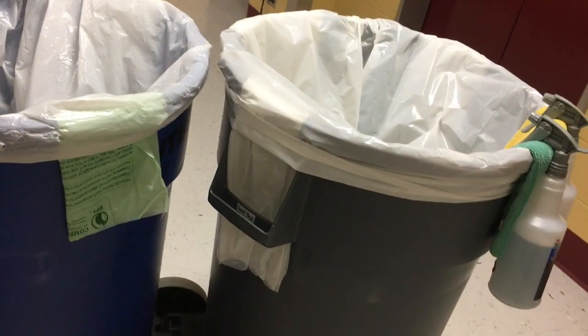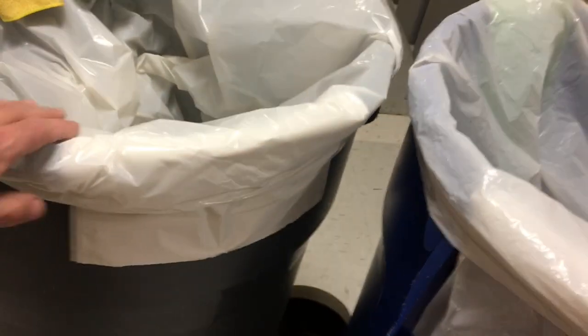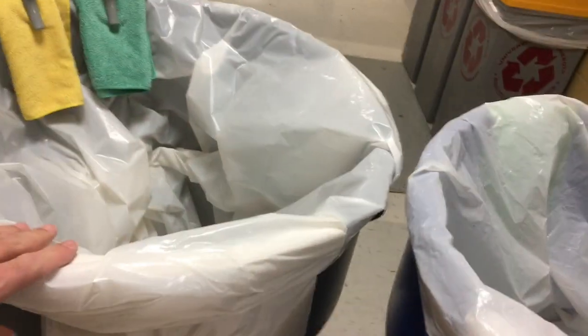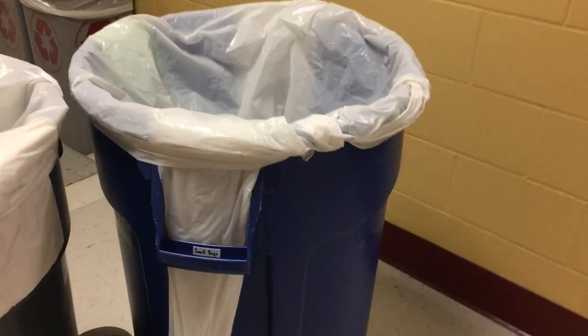I basically have one bag of each that I need for each barrel. I go through the small ones and the medium ones the fastest, so I actually have two rolls there. The big ones I don't go through as fast — I basically only need these when I change out the barrel liner. It's a little bit hard to pull that out with this on there, but since I'm just replacing it, it doesn't matter. These just pull through here, and it makes it really easy to pull them out without messing up the rest of the barrel.